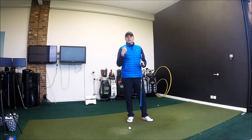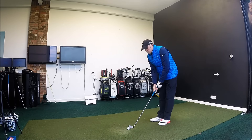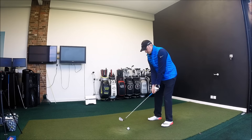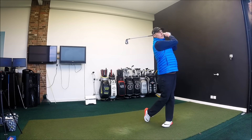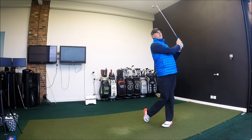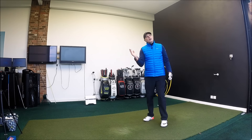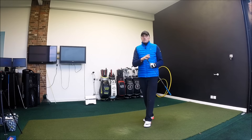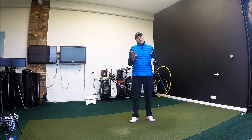So, 7-iron, just a normal shot, working on what I normally focus on in my golf swing. We'll look at some video analysis and then come back afterwards. I'm aiming straight at the target. That's a pretty typical one — sets off just right of target and kind of draws back to it. So that'll be a good swing to look at, nothing unusual in there I would expect. Let's take a look and give you guys some feedback.